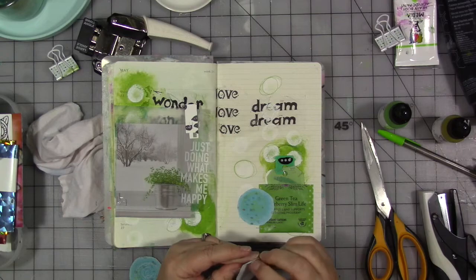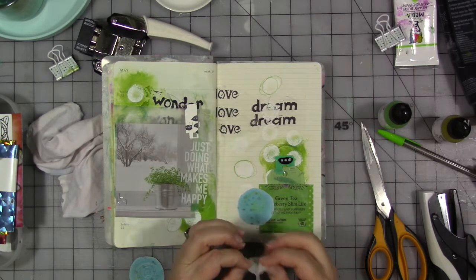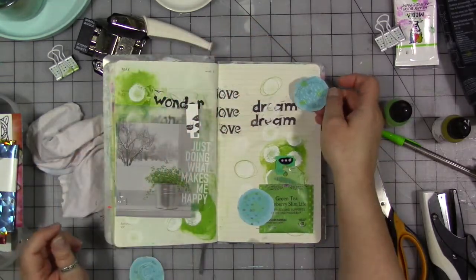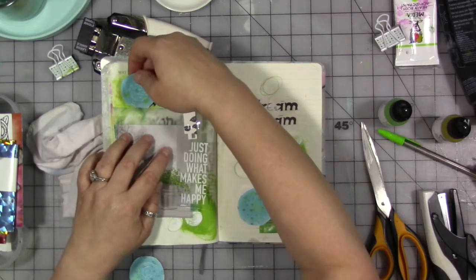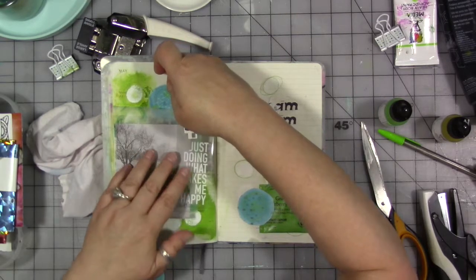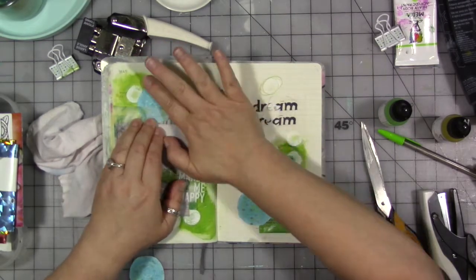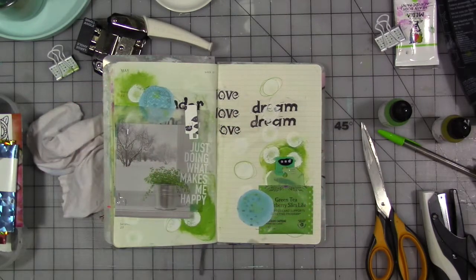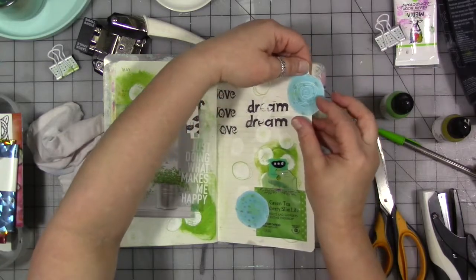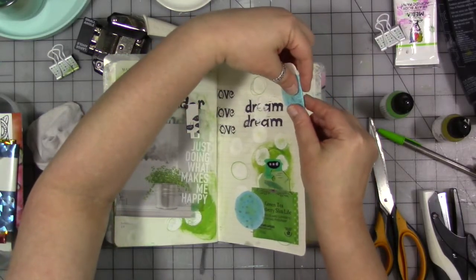There we go. You sometimes have to bend back a little corner. On this one I'm going to just fold it back to the back side.